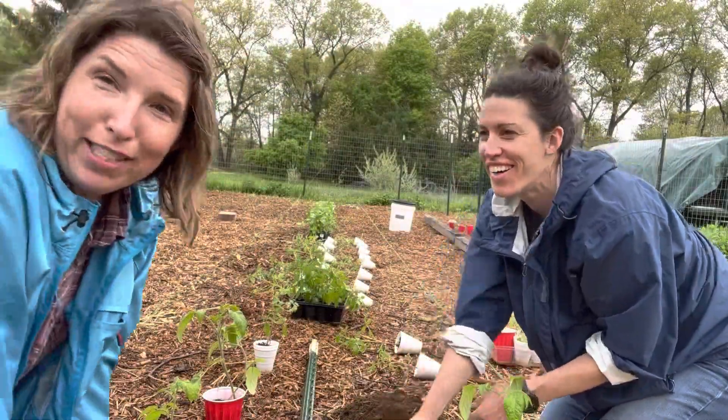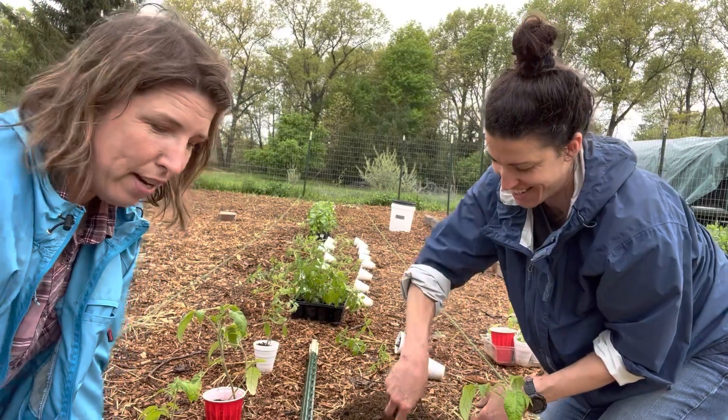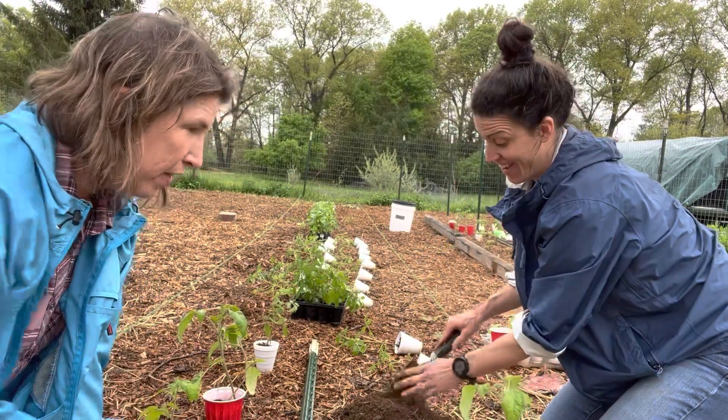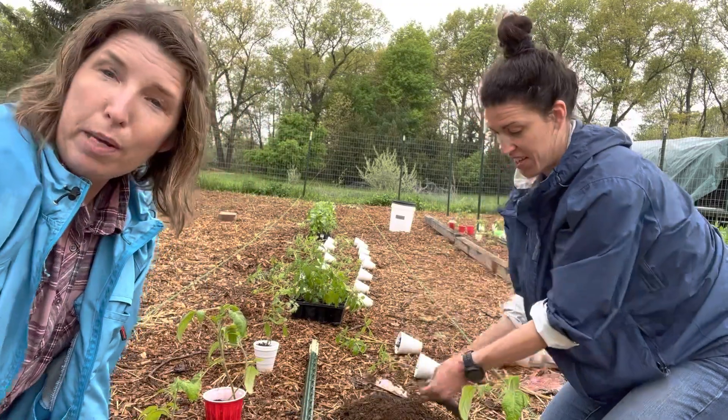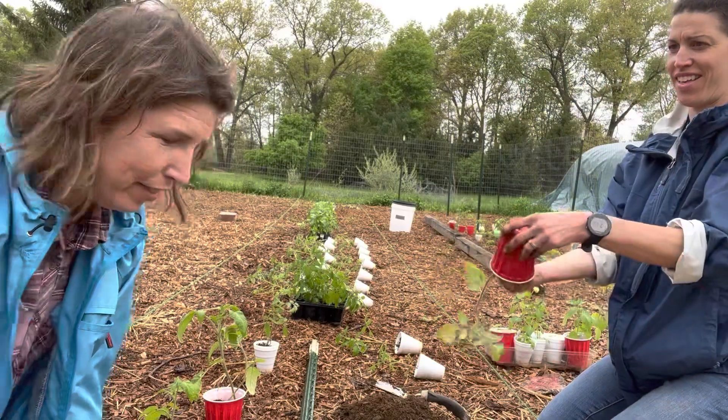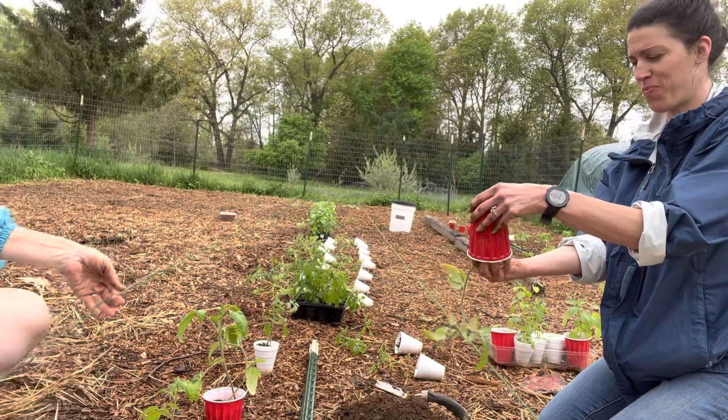I'm glad I have Heather here today because sometimes it's a good reminder that there are people who don't understand the nuances of something like putting plants in the ground — why you'd space them the way you would and why you prune them the way you do. So it's good to have newbies here helping us out.